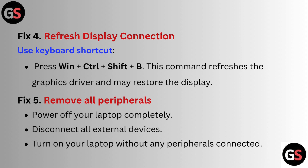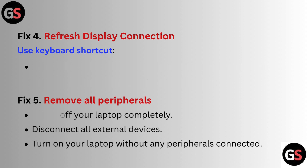Fix 5: Remove all peripherals. Power off your laptop completely, disconnect all external devices, then turn on your laptop without any peripherals connected.